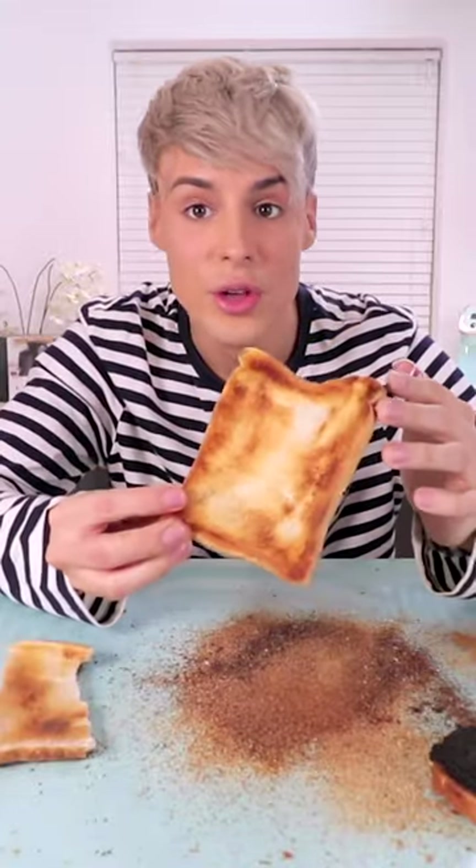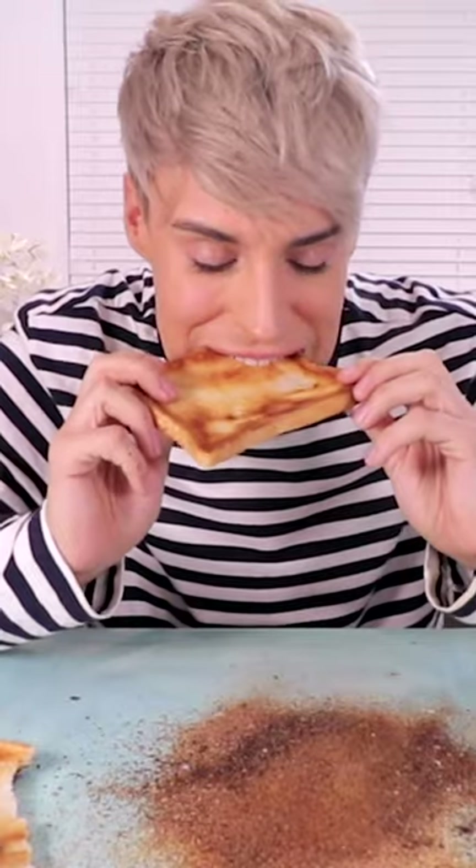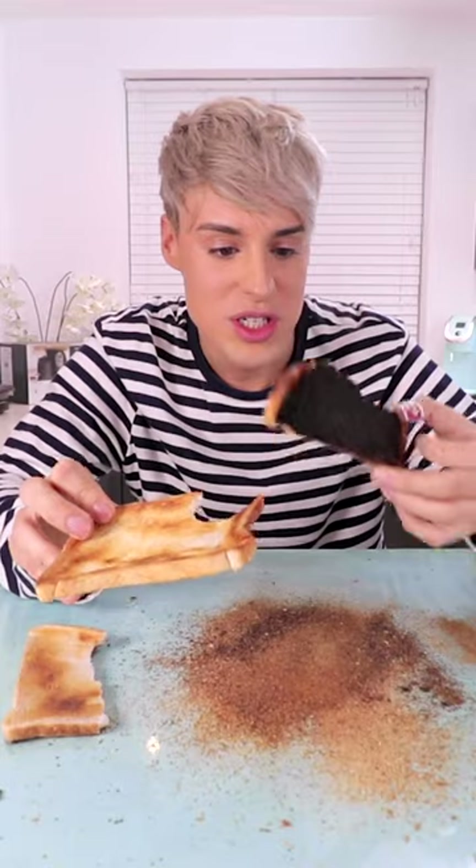I mean, you guys saw what it looked like before. Let me try this one just for comparison.